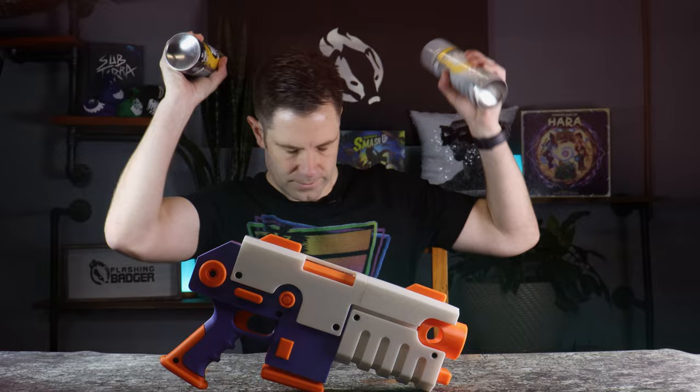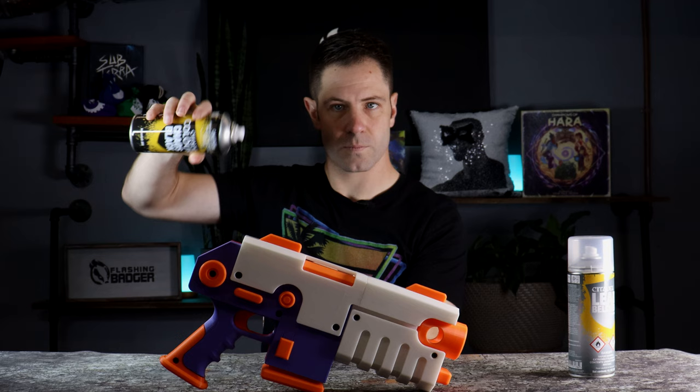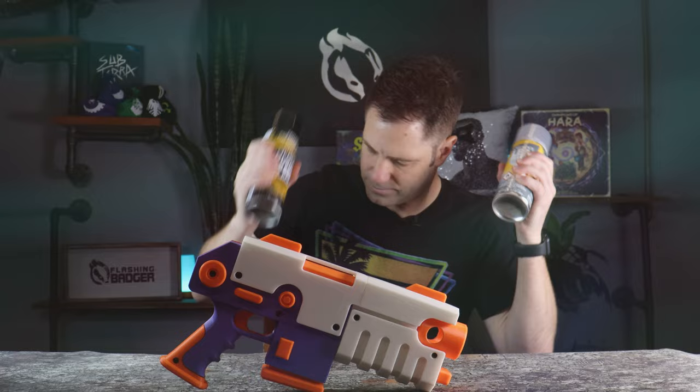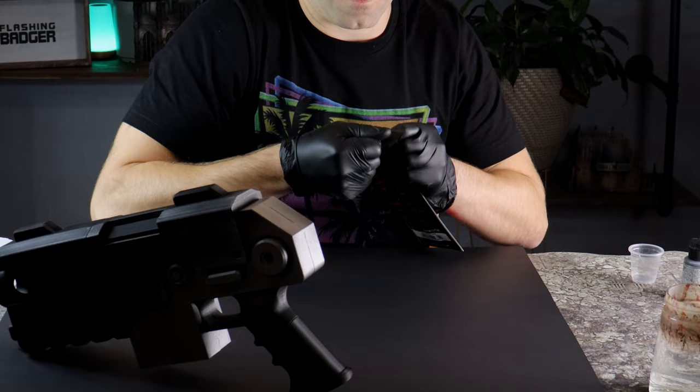I've started with a black prime of the whole model and then using a can of lead belcher spray, I've broadly targeted areas that I want to be metallic. I didn't mask off any areas, so there's some overspray in parts, but as you'll soon discover, I'm going for a dark and weathered final look so it'll suit. No footage of me priming because I know you're capable of picturing a grown man spraying his Nerf gun in short bursts while the neighbours aren't watching.